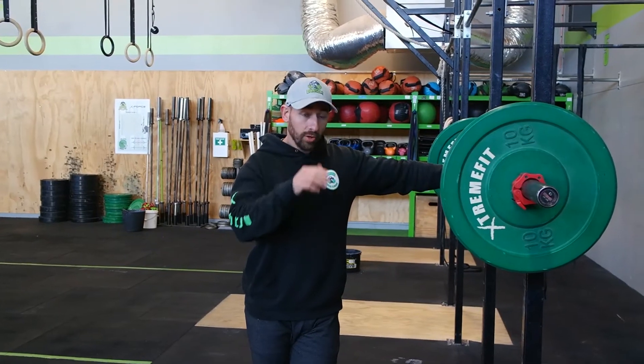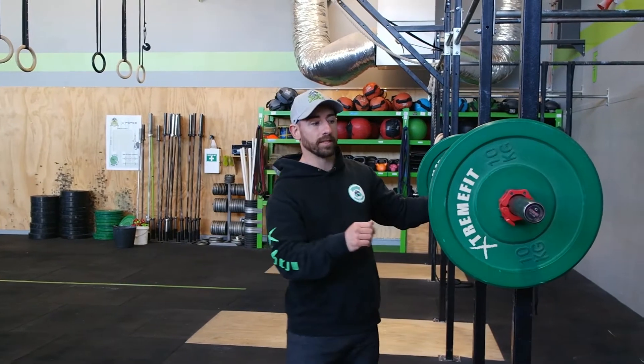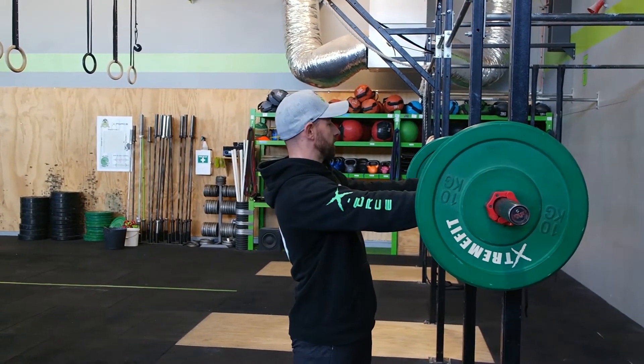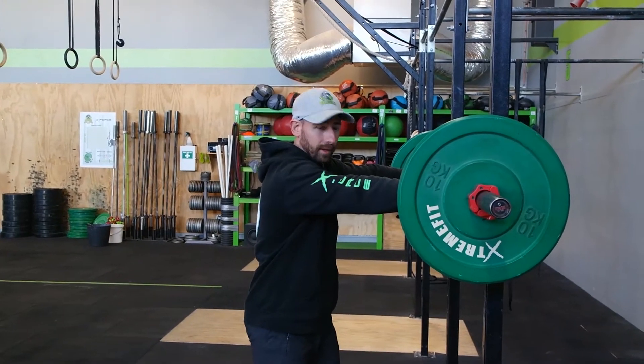Okay team, so we've shown you how to safely bail out of a back squat. Now there's another option — like I said, the last resort: going over the head. I'm going to demo that. It's not something I like to teach or like to see happening, but it might be required at some stages.